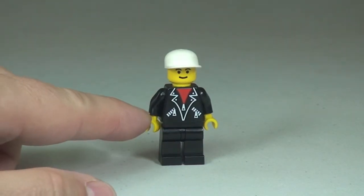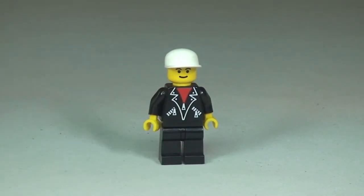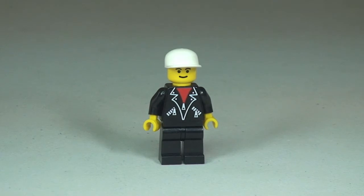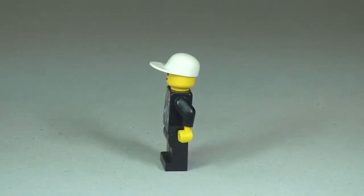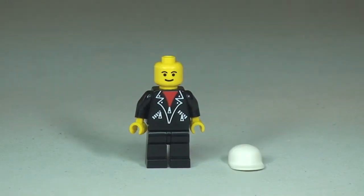The minifigure comes with a pretty cool looking printed top — a little black and white jacket with some sort of red vest underneath. He also comes with a white baseball-style cap on his head. Taking a 360 view of the minifigure: with the cap off you can get a bit of a better look at that pretty basic face printing, and obviously it's only a single-sided face.